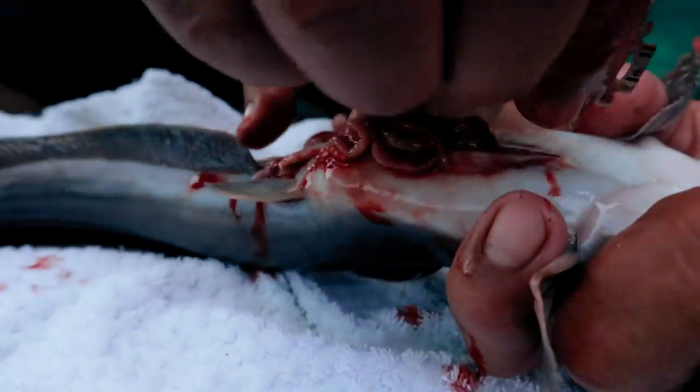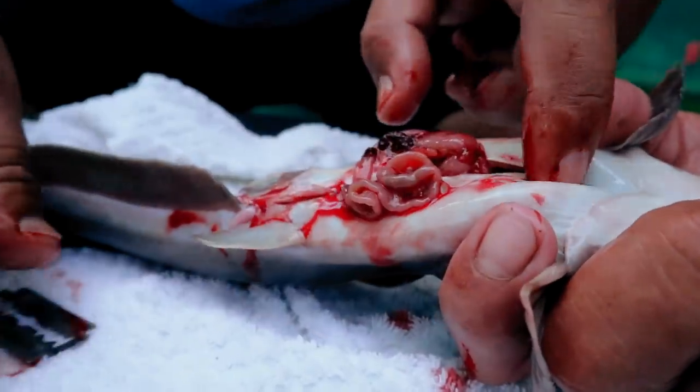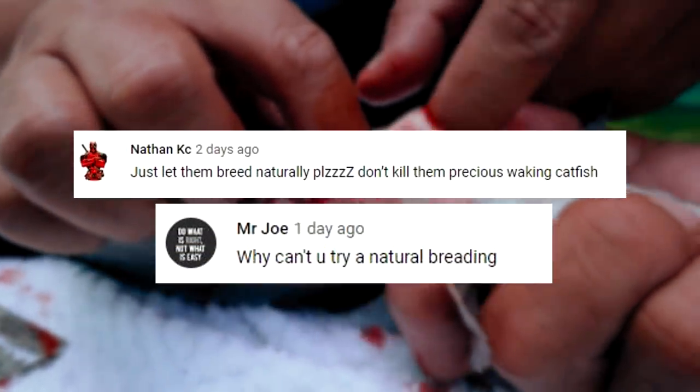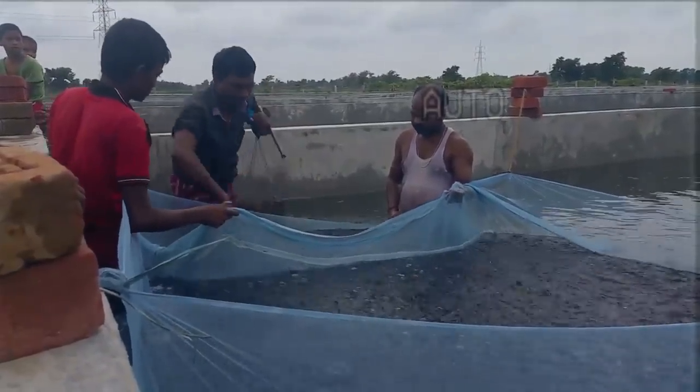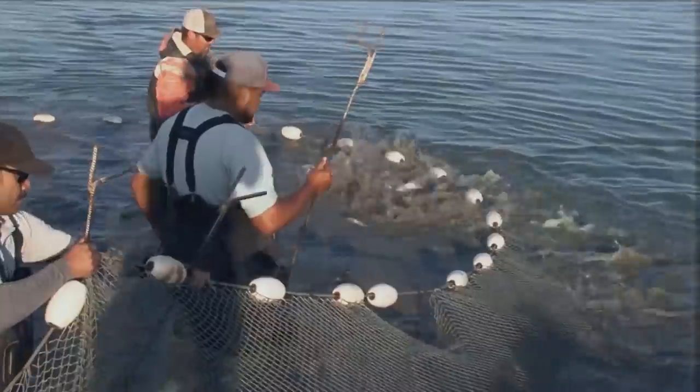Many have expressed their opinions, suggestions, and comments, and I'm really glad that you engaged in the discussion. One of the comments I read was a suggestion about the natural breeding of this catfish. I regret to inform you that this catfish can be naturally bred if you provide a natural breeding habitat, meaning they have to be placed in a large mud pan for them to naturally breed.